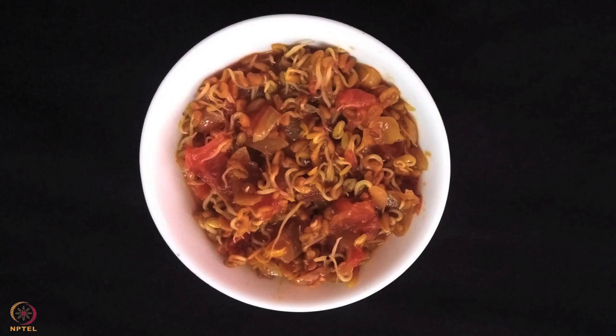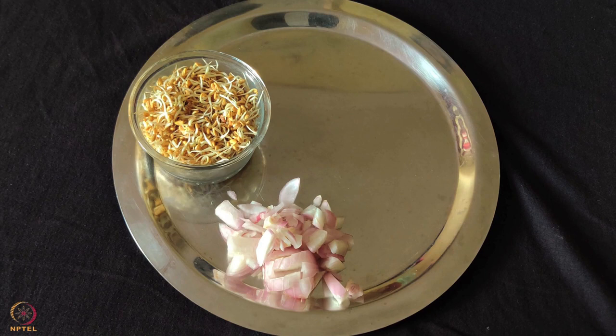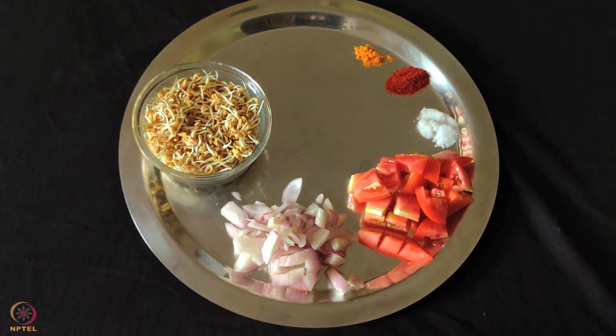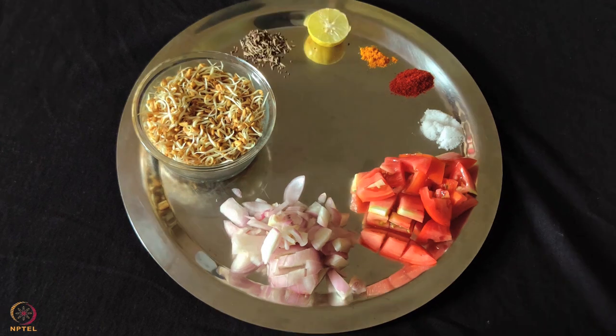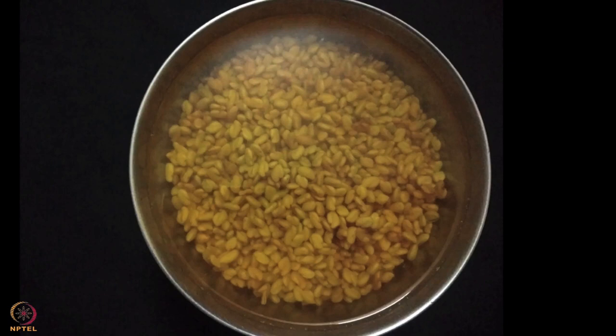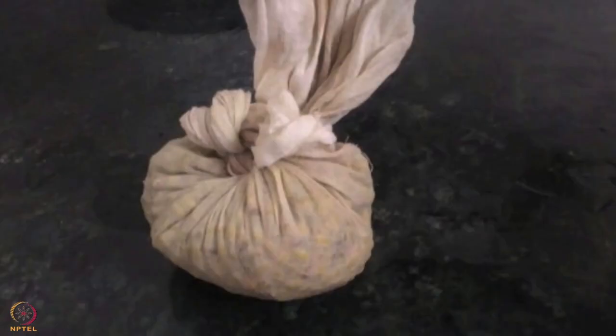The last recipe is sprouted fenugreek seeds curry. To prepare this, we need 1 cup sprouted fenugreek seeds, 1 medium onion, 1 tomato, salt to taste, 1 teaspoon chili powder, 1 teaspoon turmeric powder, 1 teaspoon lemon juice, 1 teaspoon mustard and cumin, and 1 teaspoon oil. To make fenugreek seed sprouts, soak fenugreek seeds in water overnight, drain the water and tie in a clean muslin cloth. Set aside for 2 or 3 days till they sprout.